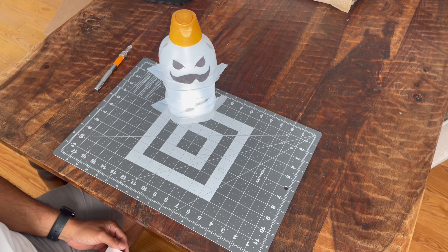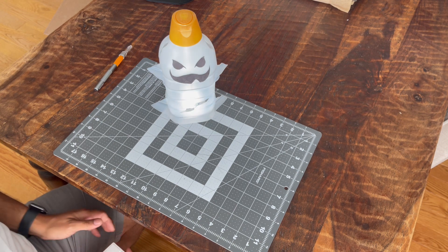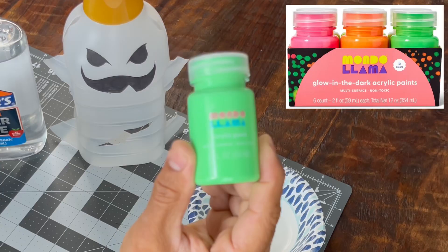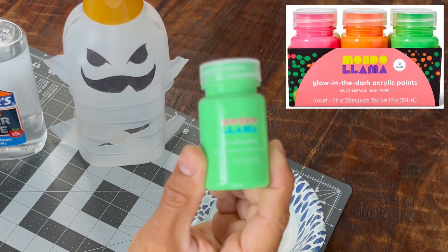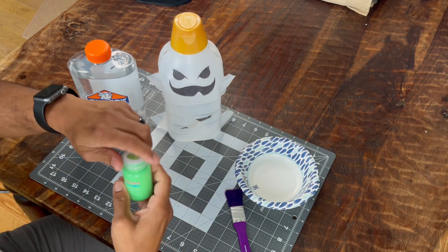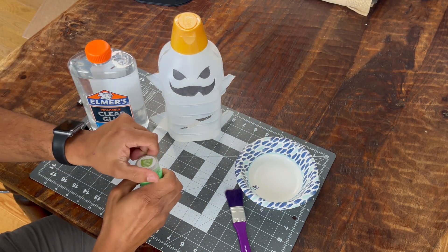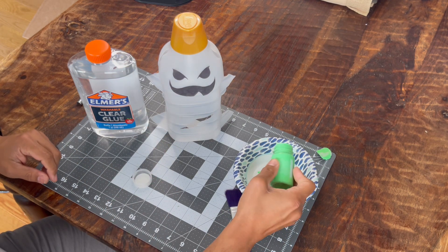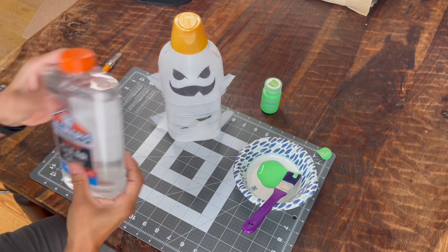If you're okay with the design so far you can basically stop here, or continue on to make it a little bit more cooler. Since the goal was to make this as close as possible to Oogie Boogie, I decided to add some glow in the dark paint which I mixed with clear glue, since the glue allows for the paint to go on thinner and in return lets the light penetrate through the bottle easier.